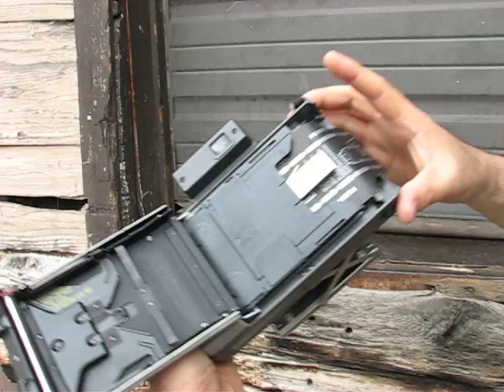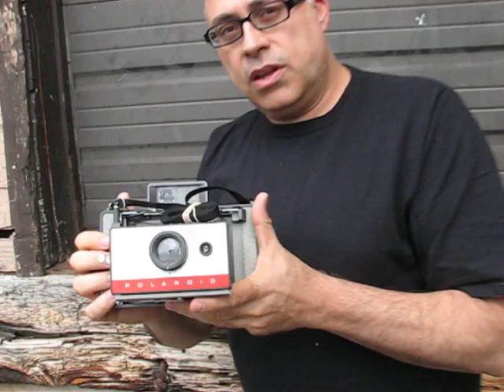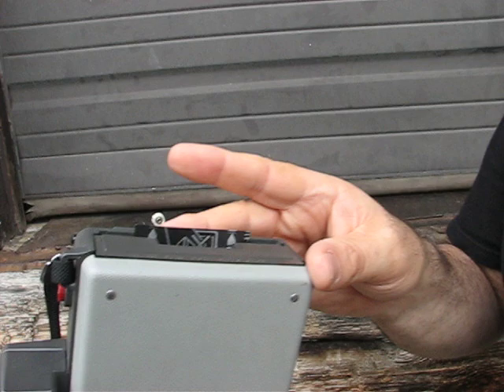Now you will close your camera — you'll hear it click twice. Your camera is now properly loaded. It's very important at this time to first pull your first tab out, which is your black protection tab.